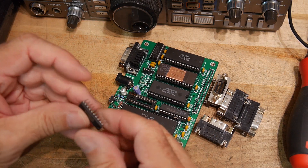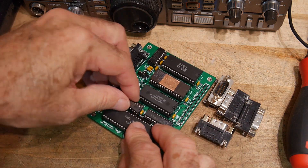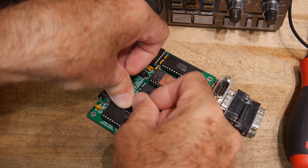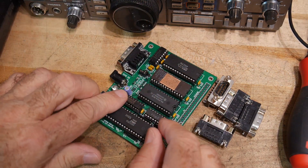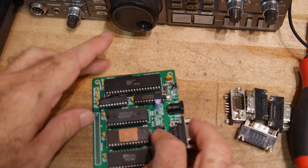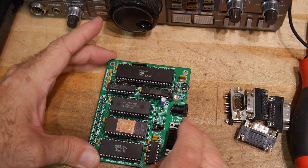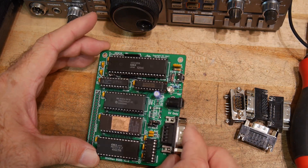Very new, so I have to bend the legs. Put that in. Off-camera, I programmed the 16V8. We've got TinyBasic.